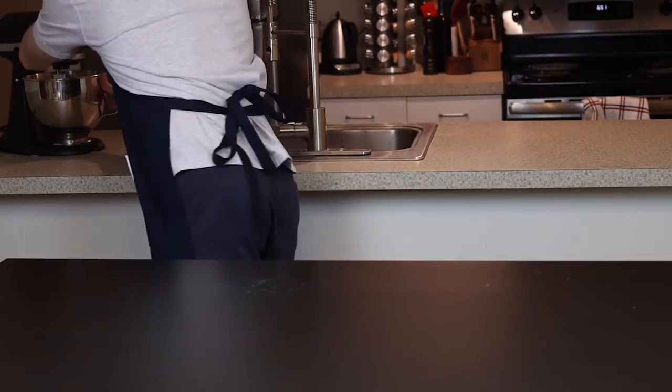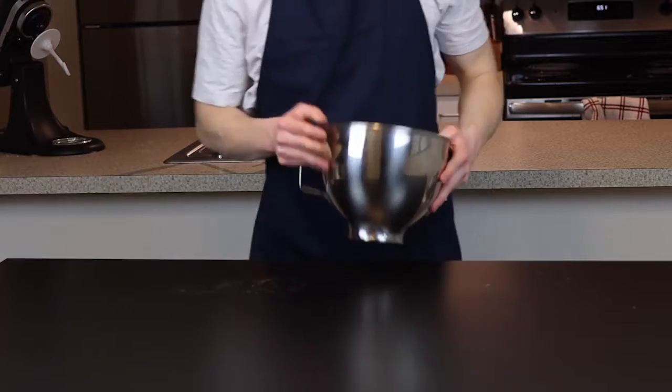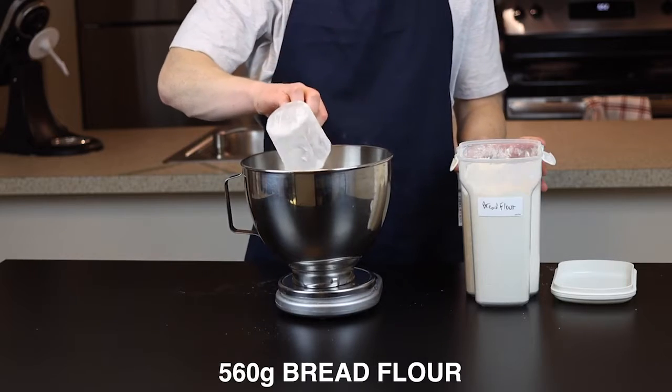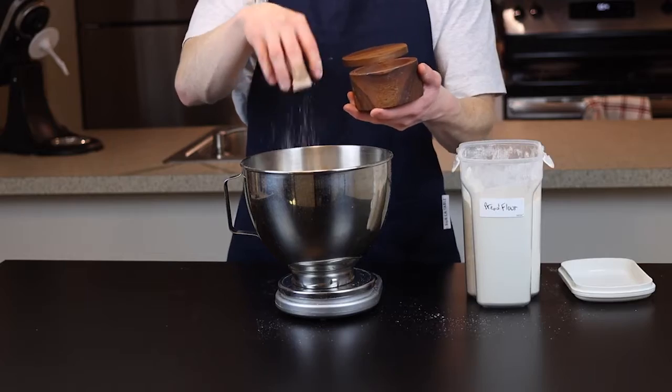Next we're going to combine the dry ingredients in the bowl of a stand mixer. You could do this by hand of course, but the stand mixer is going to make this a lot easier, especially when we have to start kneading. So add 560 grams of bread flour along with 36 grams of sugar and 8 grams of salt, and whisk or stir together to combine.